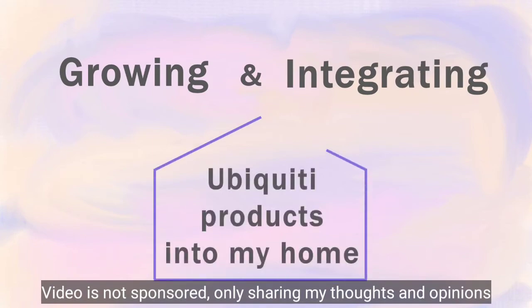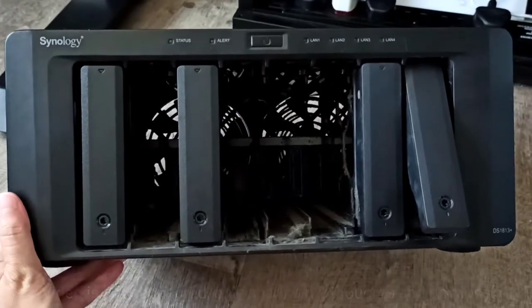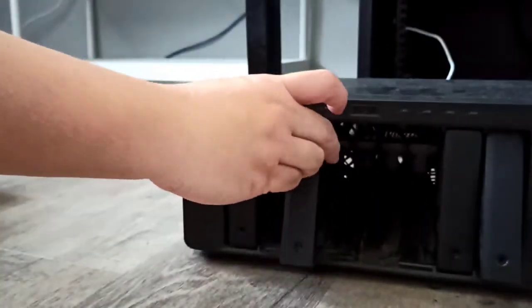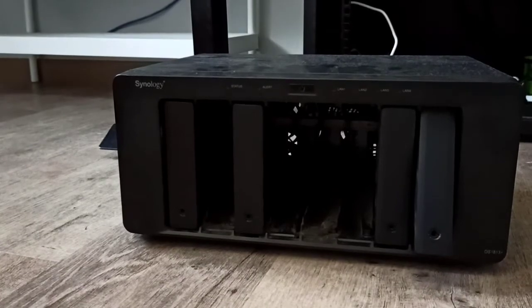In this video, I would like to share how you can grow and integrate Ubiquiti's products into your home. All this started with a very old network access storage, pushing the need to upgrade my NAS. You can see that it is in a very bad shape and some of them don't close well anymore. So growing the Ubiquiti family is purely a personal preference and individual motivation to switch to an enterprise-grade network within the home environment.